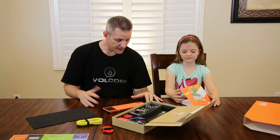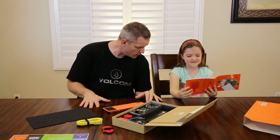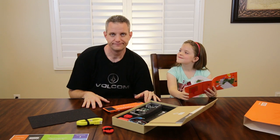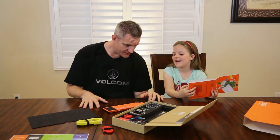Can you do it? I think. That doesn't sound very confident — can you do it? Yes. Let's try that again. Can you build this? Yes, I can!